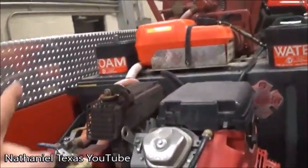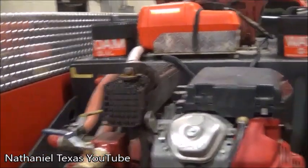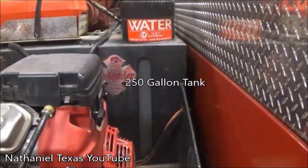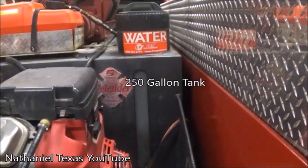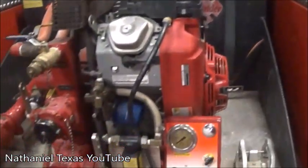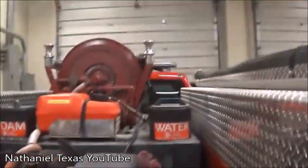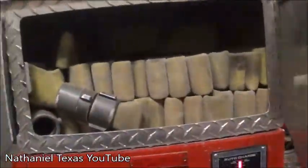This truck carries foam and water, but this truck doesn't have foam in it — just water. I'm not sure exactly how much water this holds. But this is the pump that is operated. You have your inch-and-a-half hose reel up there and your nozzle. In this compartment you just have some basic hose.